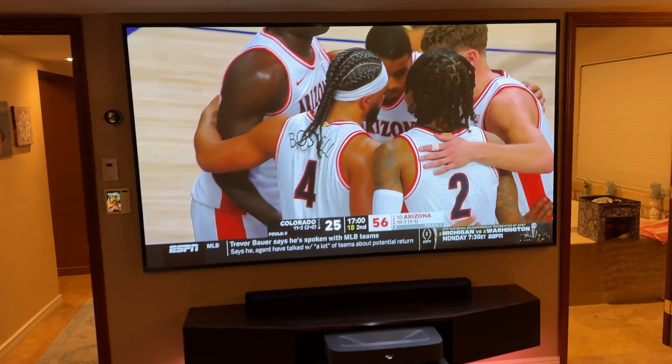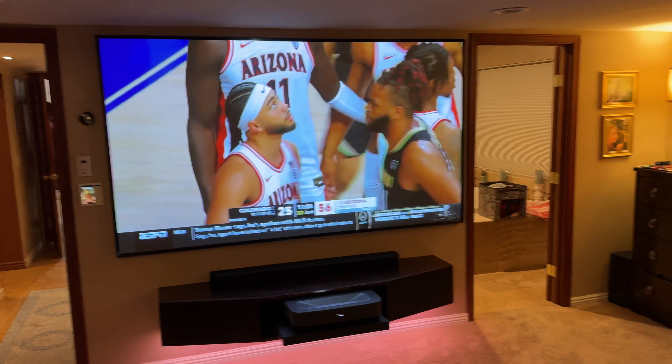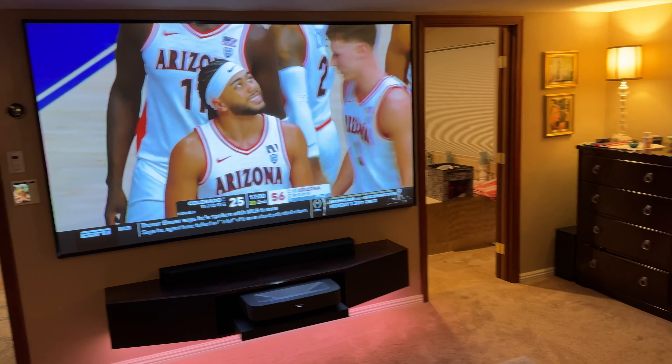Here's one more look at the distance from the TV to where we sit in our bed watching TV. And I don't know — what do you think? Should I go bigger?